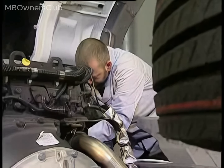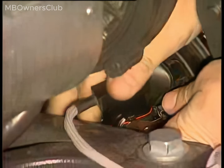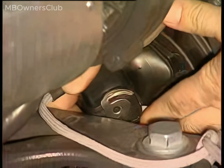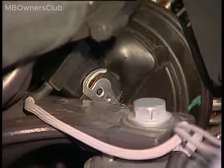The other connector of the test adapter goes on the compact alternator plug on the wiring harness. Lock the connector.